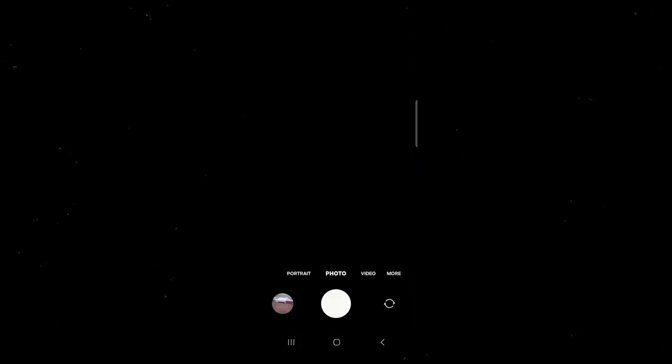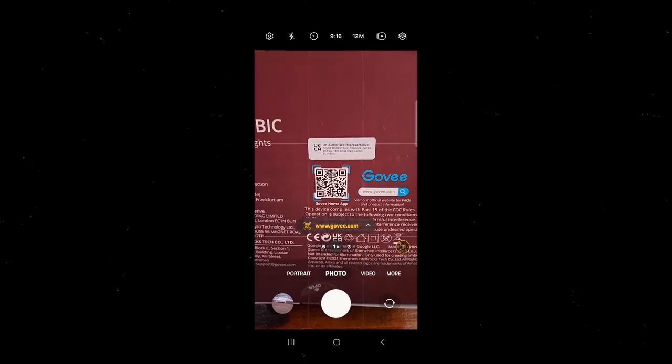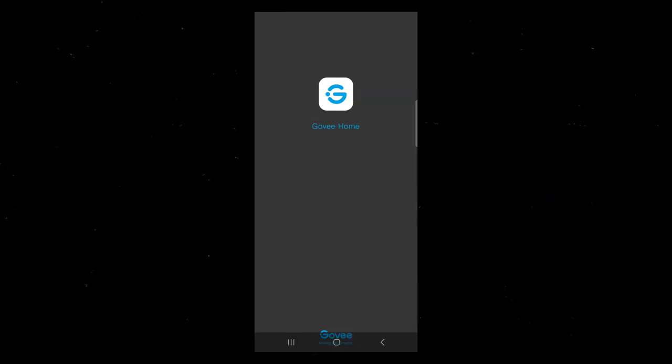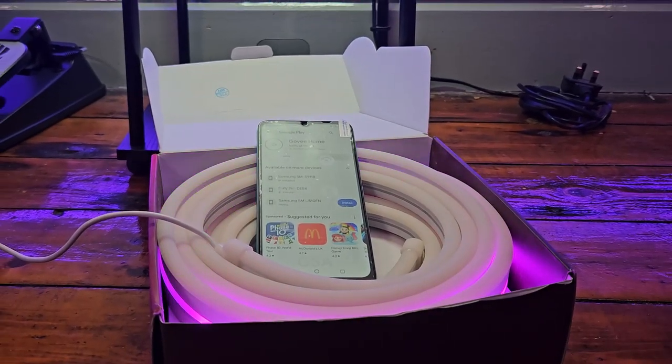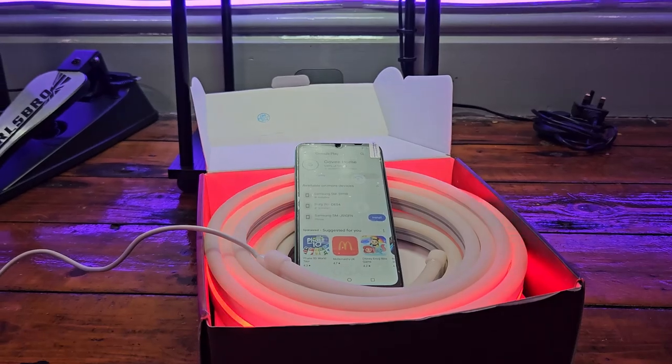To take full advantage of any Govee lighting, you want to install the Govee application, available on the Google and Apple stores. Simply scan the QR code included in the box or search for it — and I believe Govee now have a desktop version as well, which we will be checking out very soon. While the application installs on the second device, let's go ahead and remove the old strip and get the new one ready for placement.